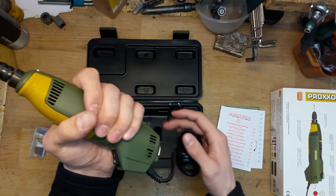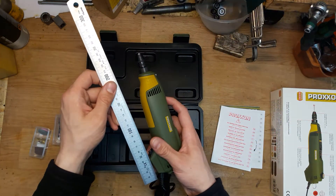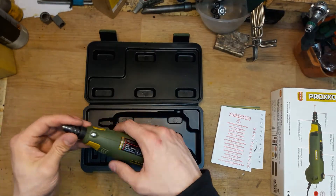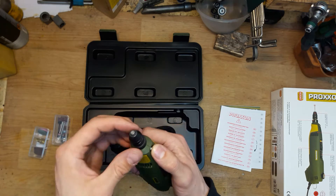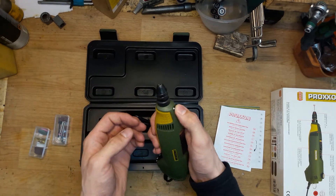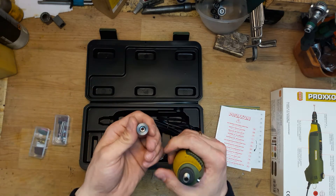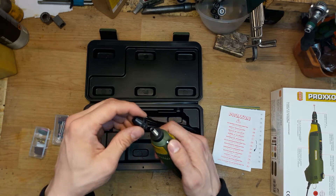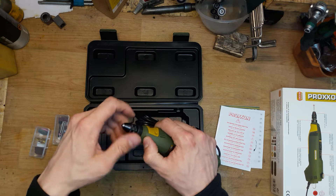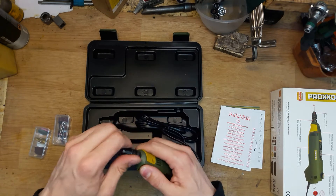This one is really lightweight. It's a little longer — about 220 mm, so roughly 22 cm. I love it because it has a keyless chuck. I can fix the chuck and then insert a bit quite easily.